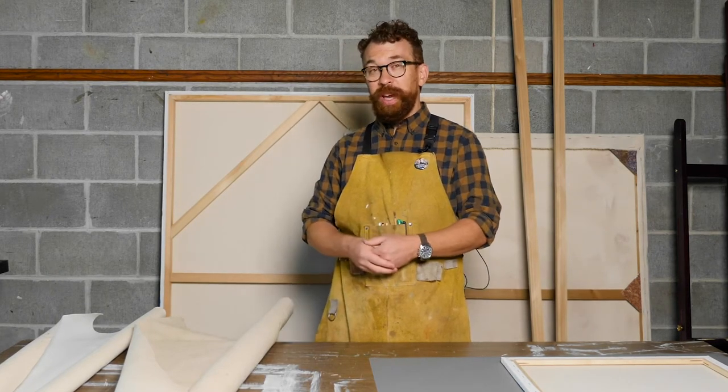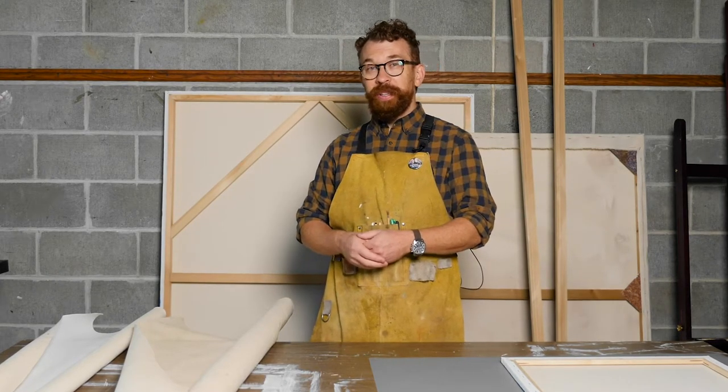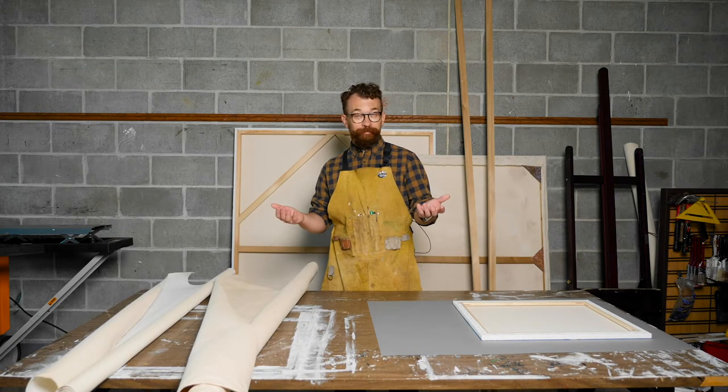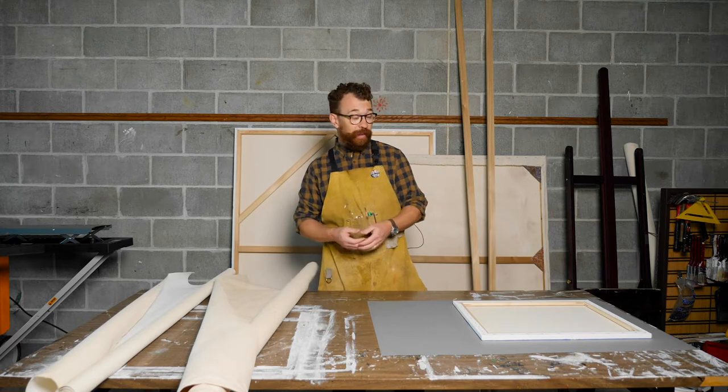I'm going to teach you how to build your own canvas today. We'll cut the lumber to a custom size, we'll stretch the canvas and staple it, and we'll prime it so that you'll have a professional quality canvas ready for your painting at the dimensions that you desire. So let's get started.